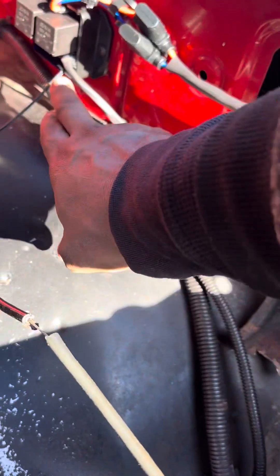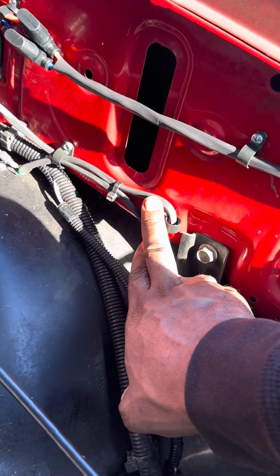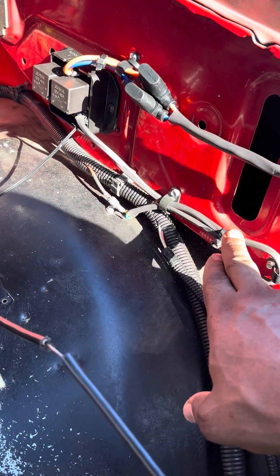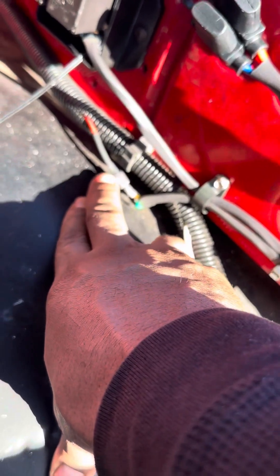As you can see, I done installed here. This right here is the 12-volt wire to activate it, and the wire that goes to the AC compressor and your ground wire. As you can see, that's my power wire with my 12-volt.